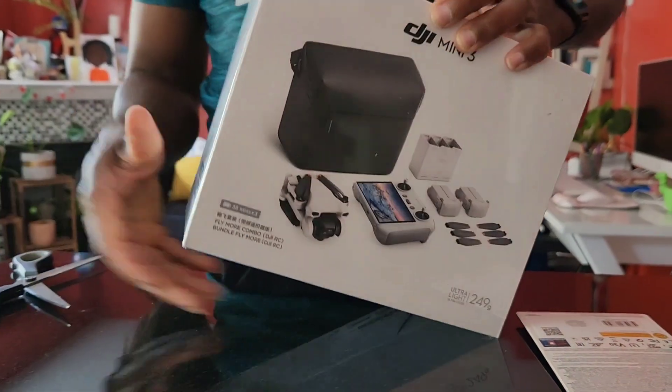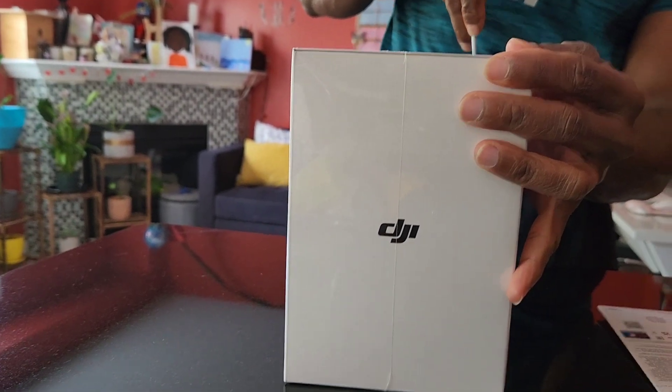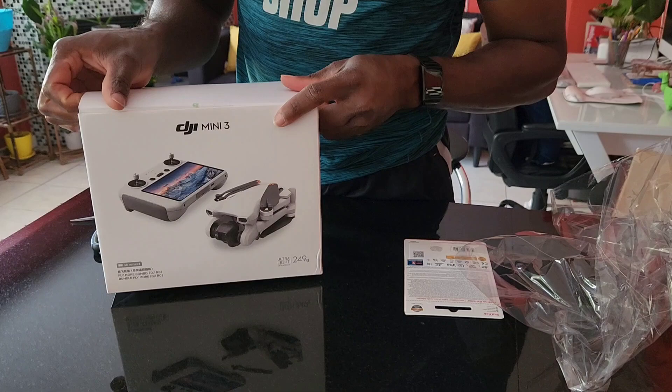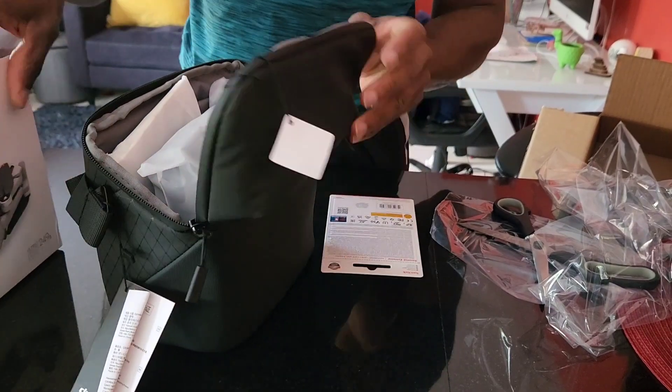Hey guys, welcome back to our channel! Today I will be unboxing an item that we purchased to level up our channel, taking it up a notch. We invested in a toy, so today I'll be unboxing this and showing you all the items that come with it. I hope you like this video, stay tuned.